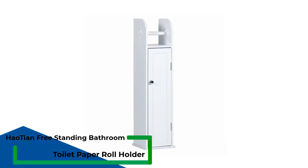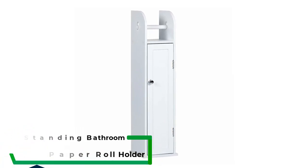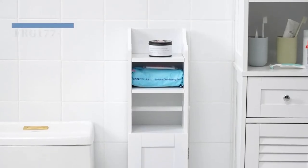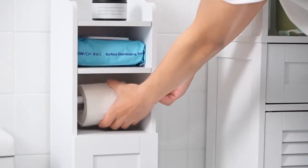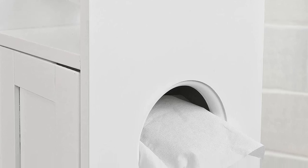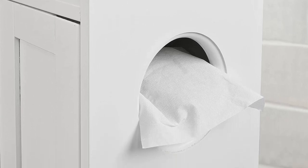Number 4: Haotian Freestanding Bathroom Toilet Paper Roll Holder. This freestanding unit combines a toilet paper holder with a cabinet for maximum bathroom storage. The cabinet features a small upper shelf, which is ideal for holding tissues, since a hole along the side allows for the tissues to be easily dispensed. The bottom portion of the cabinet measures 23 by 15 by 7.8 inches, providing adequate space for extra rolls of toilet paper, a toilet brush, or linens. Note that the holder has a weight capacity of 11 pounds, so you don't want to store anything too heavy in it.